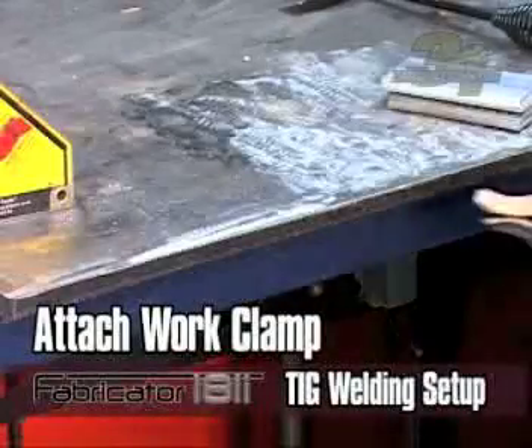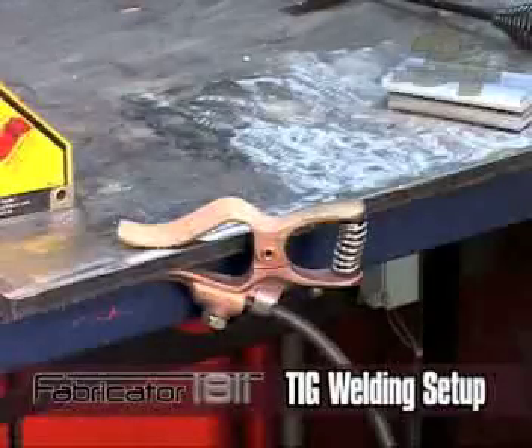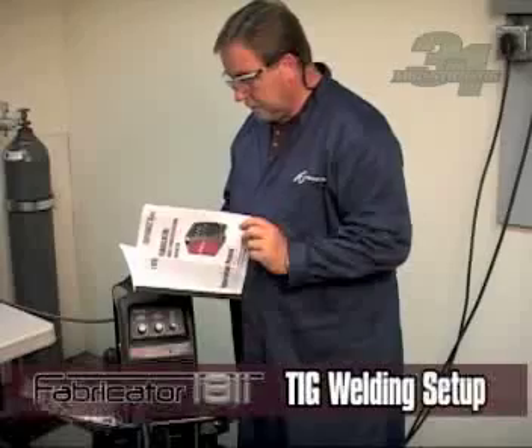Make sure you remember to securely connect the work clamp to a clean surface on the material that is going to be welded. When installing TIG torch consumables, please refer to your operating manual for proper installation.